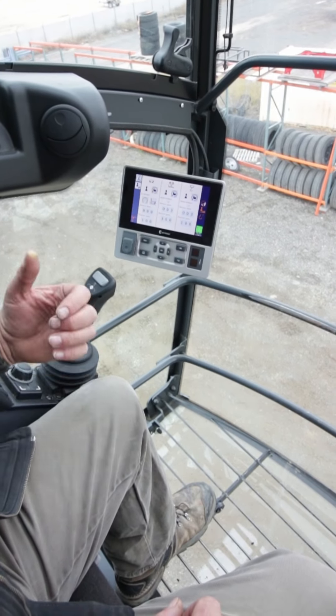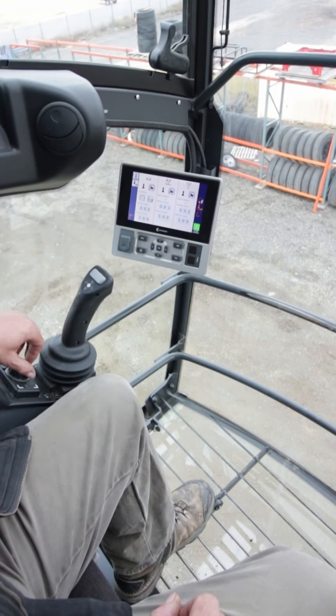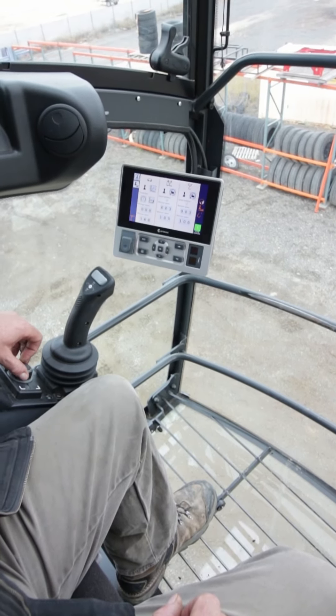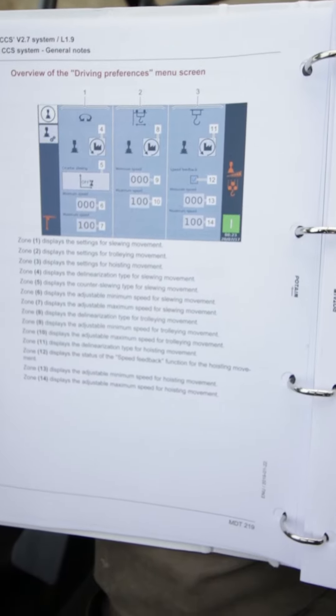Same thing with the hoist — this is where you'd find those settings. Knowing what all these different profiles are is going to be found in that CCS manual, so take the time to read it, play with this, see what you like, and customize this crane to be your own. Thank you.